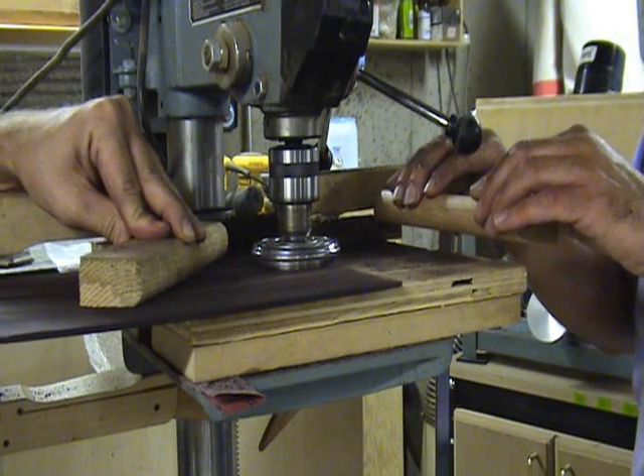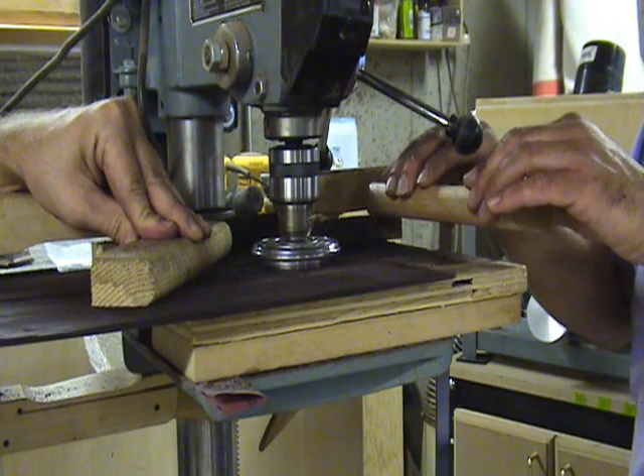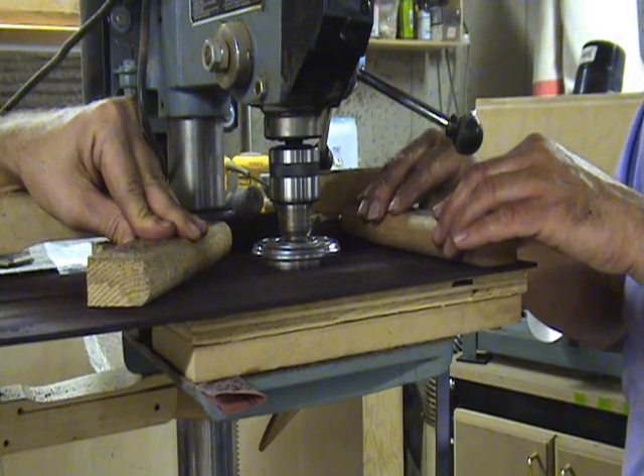Go ahead and feed the piece of lumber into the tool just like before. Flip the piece of wood around and feed it in to make a final pass. The safety planer is a great time saving tool but it only works if it is set up properly and sharp.